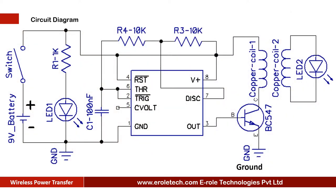Before making the project, we will understand its circuit diagram. This is a 9 Volt battery to power up the circuit. This is an on-off switch which is used to start or stop the project. This is a power supply indication LED. This is a current limiting resistor.